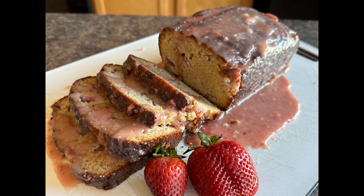Hey everybody, Crystal Beaudry here with Crystal's Clean Kitchen, where we help make clean eating a lifestyle. We have a great recipe for you today. It's keto approved, it's low carb friendly. We are going to be making some strawberry bread that has a really awesome strawberry glaze on the top, and it's so delicious. You're going to love it.